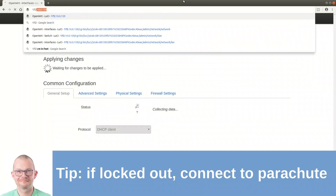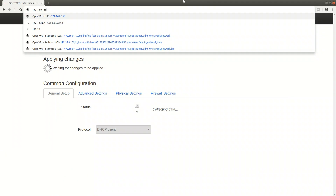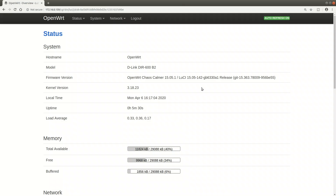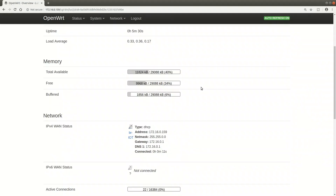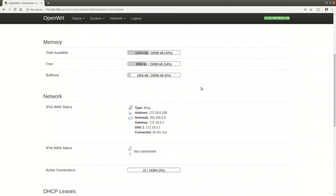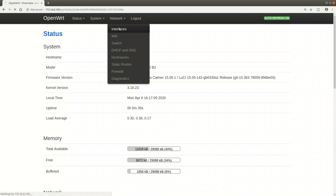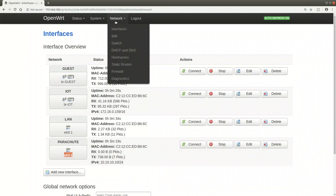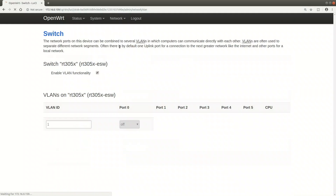If you get locked out, connect to the parachute port. I just need to reconnect on the IoT address because I've set all other interfaces to unmanaged. I'm now on the 172 interface in the IoT network - that works fine. Checking the interfaces: IoT has received an IP address from the DHCP server, and the only other interface with an IP is the fixed parachute address. That works as expected.